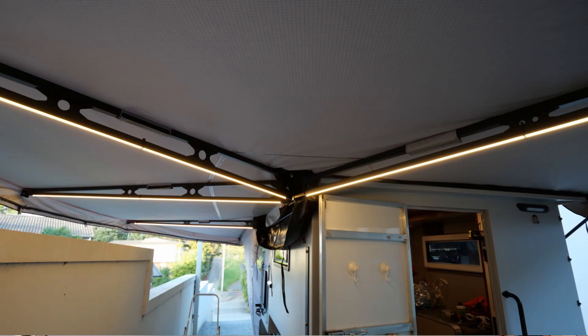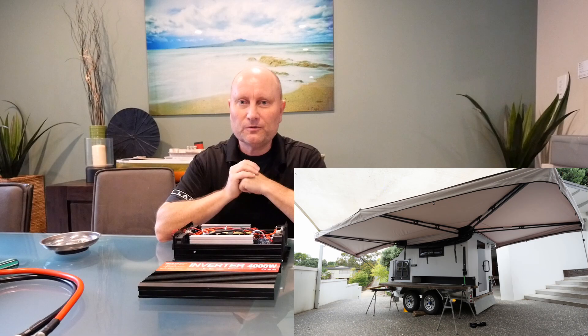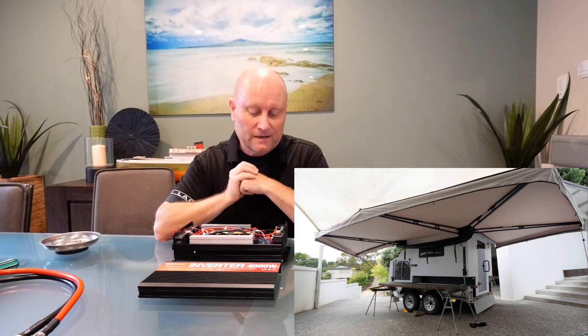I'm going to add a lot more information about the 12-volt electrical system installation in our camper that we've been building for the last six to nine months, so check it out guys — thanks for watching.